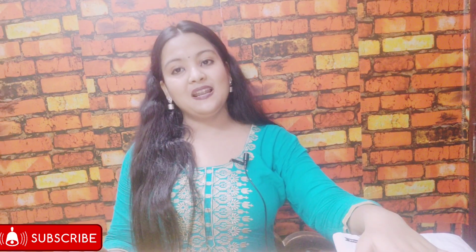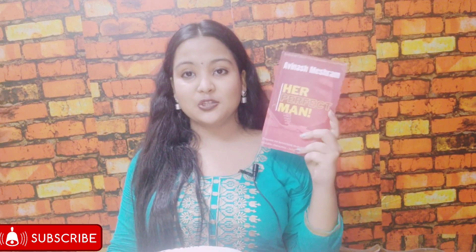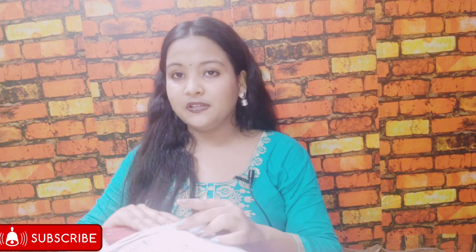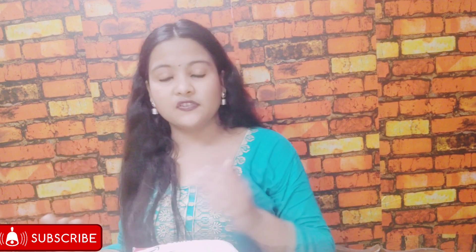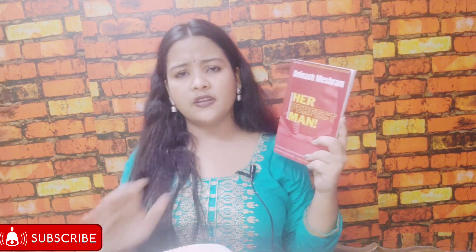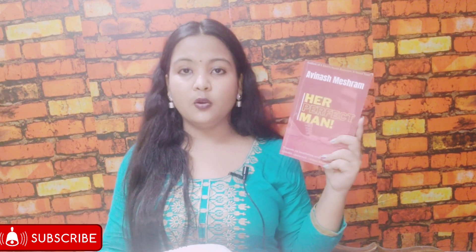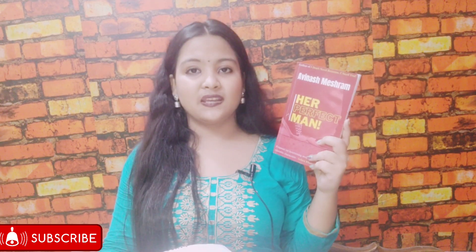We're on to our last and final book in the haul, which is Her Perfect Man by Avinash Meshram. I did not unbox this one because it was a review copy — I had to open it beforehand to read and review it for my channel. I've already talked about this book in greater detail on my channel; I'll attach the link in the description or up here so you can check it out.